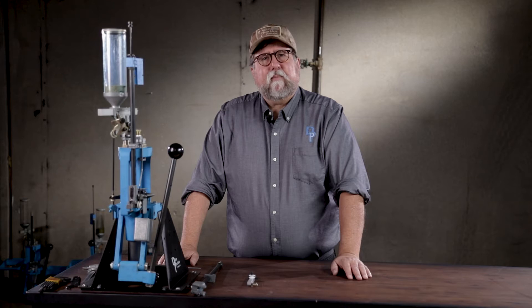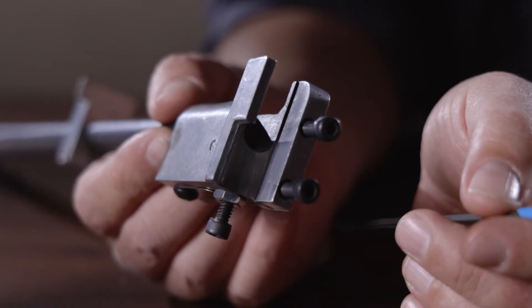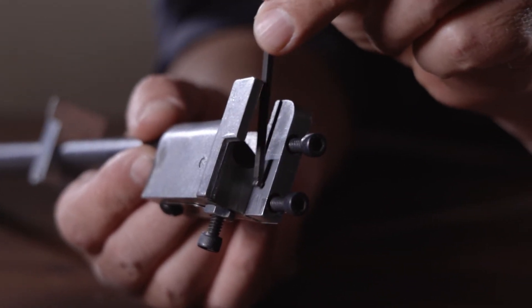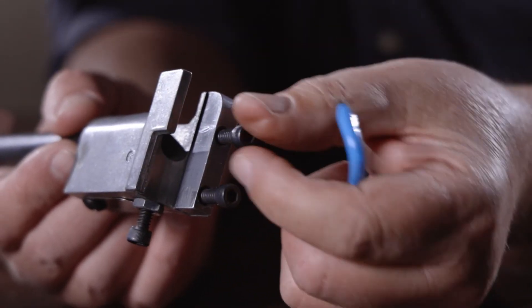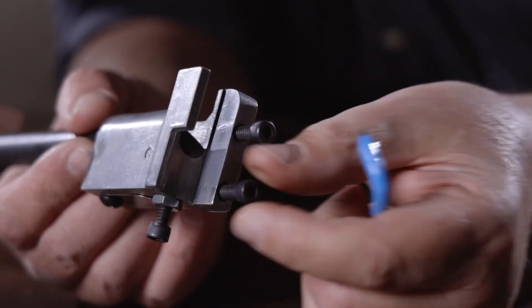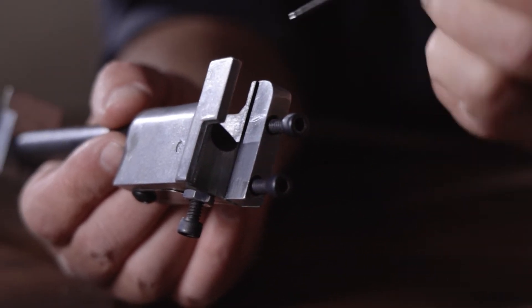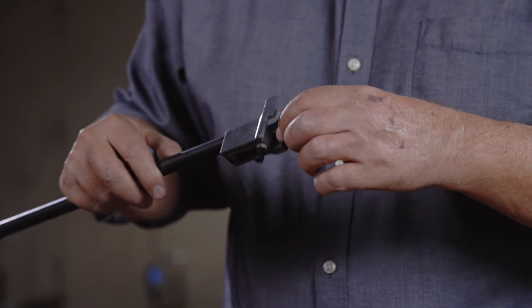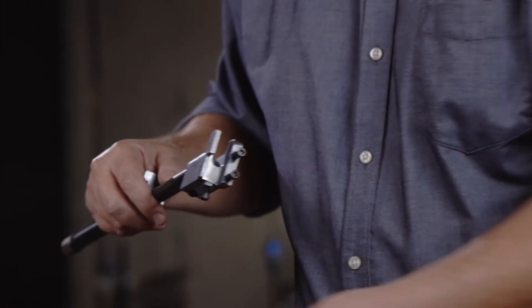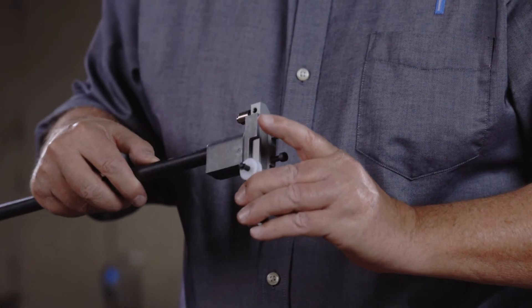Another cause that can prevent the primer slide from traveling fully rearward is if, after extended use, you build up a little bump where the screw goes in on the inside of the primer feed body. This occurs just from repeated over-tightening of the screw that holds the primer feed to the frame. It eventually bulges out the helicoil and causes a couple little bumps that can retard the slide moving in and out freely.